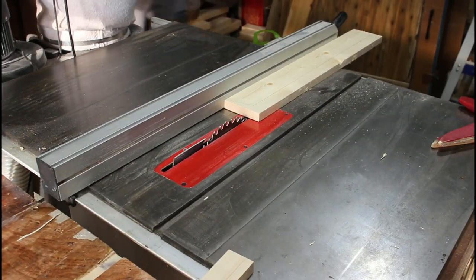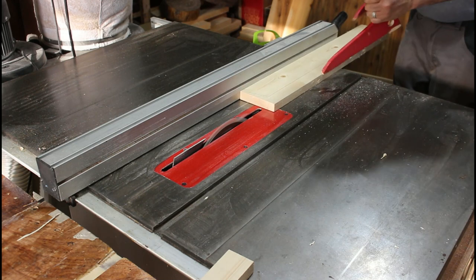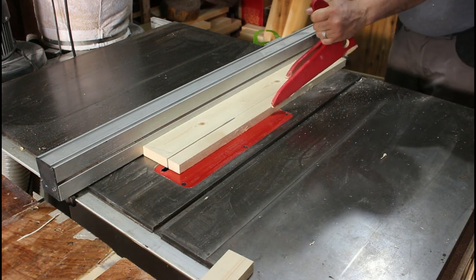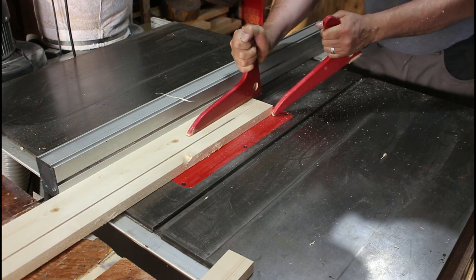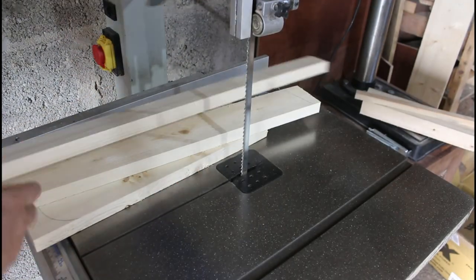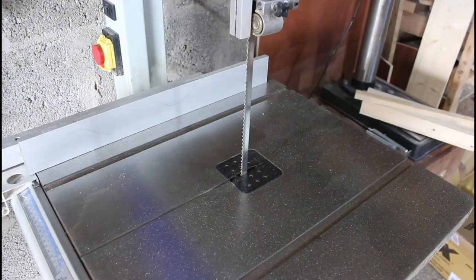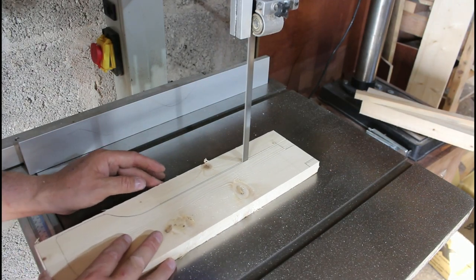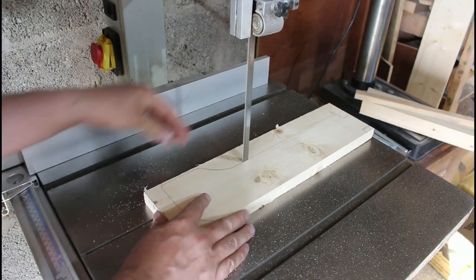I'm going to give it a light sanding. That leg you saw at the beginning was too far gone to repair, so I've got some scrap pine and I'm just ripping these down to the right width. Off camera I'm going to use the old parts of the leg to make stencils and cut those out on the bandsaw - I know it's the wrong blade but I couldn't be bothered changing just for that one cut.